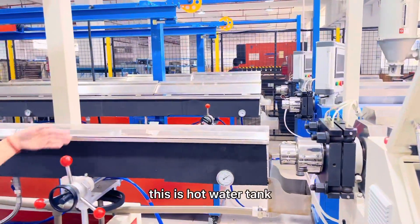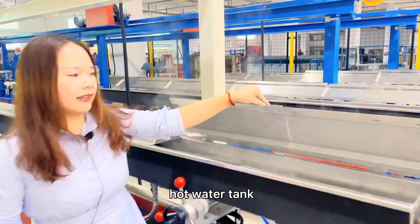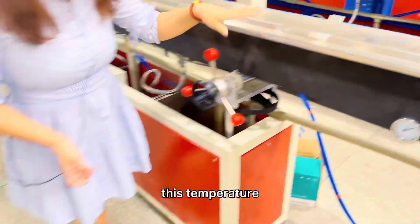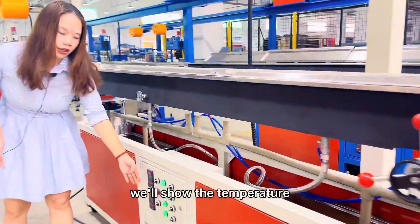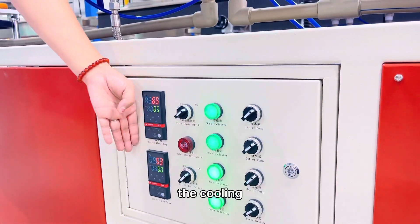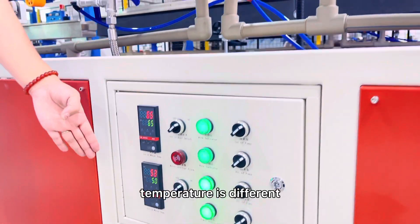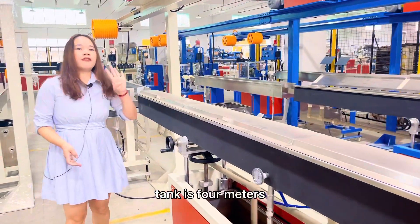This is the hot water tank. The temperature is around 60 degrees. We'll show the temperature here — different raw materials require different cooling temperatures. The hot water tank is 4 meters long.